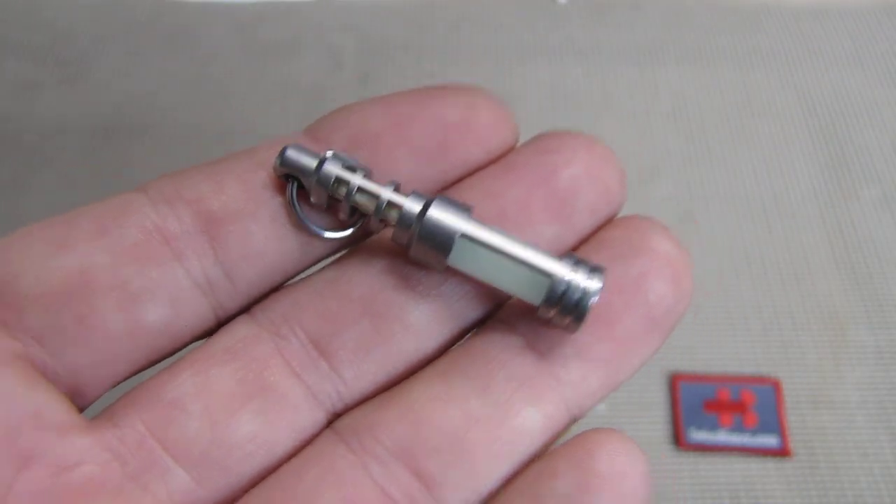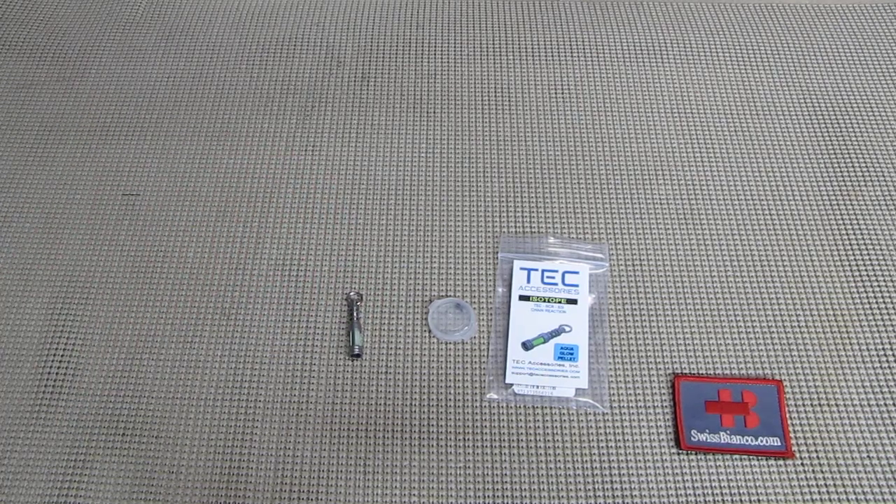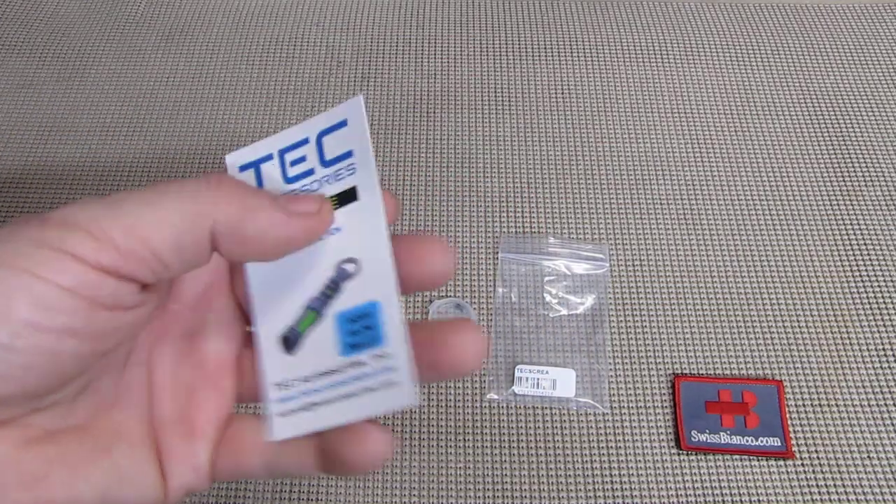Hello, my name is Swiss Bianco. In this video we will have a look at a TECH-A isotope glow in the dark key fob.